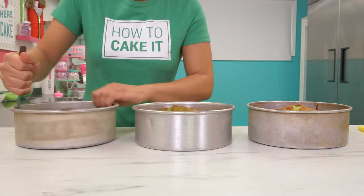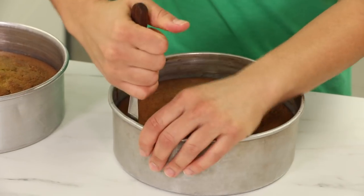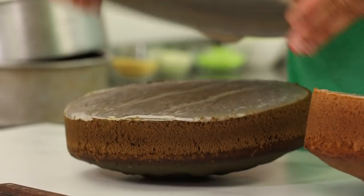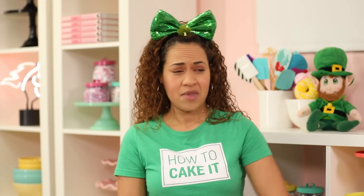Once you're happy with the color of your batter, pour each one into a separate 8-inch round prepared pan and bake them. Or 6-inch, or 4-inch — make whatever size cake you want to make. 12-inch, 20-inch — you don't have 30-inch cake pans!